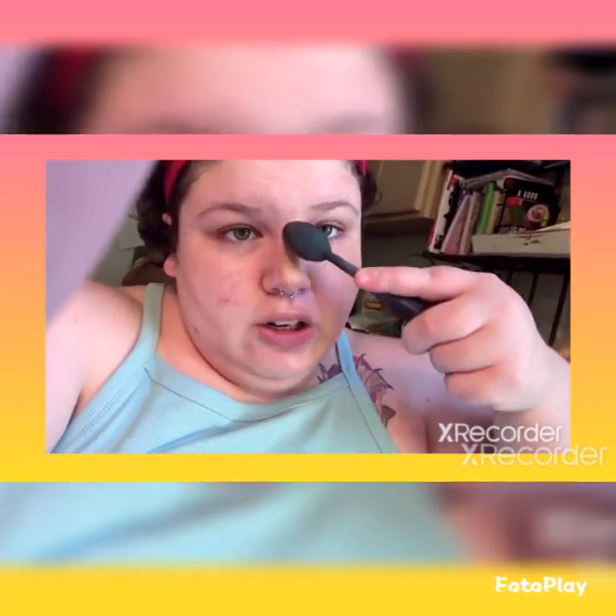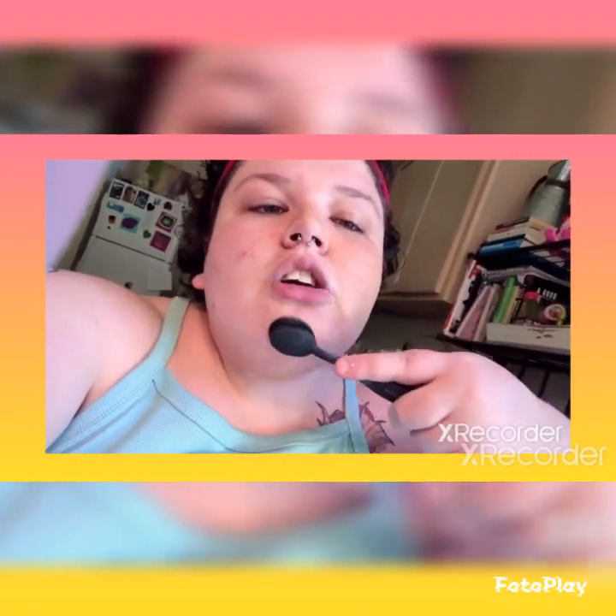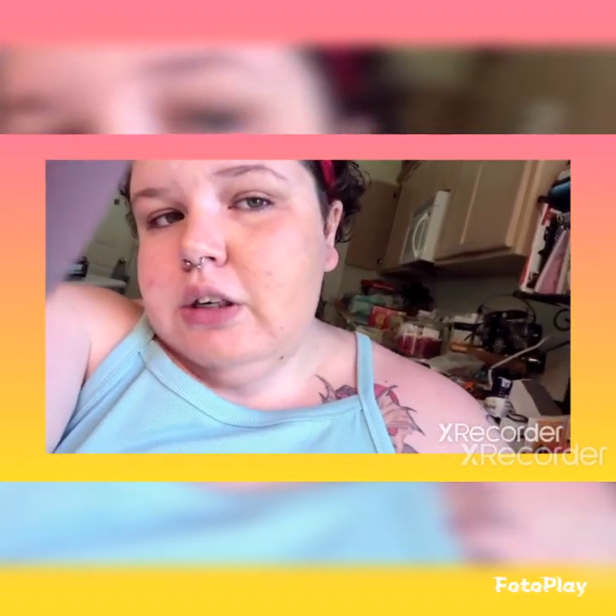I can't use a tripod so I am holding my phone myself to do this video, which is a hazard because my thumb keeps getting into the lens. So I am going to go off camera and do the rest of my foundation, but that is how it looks.